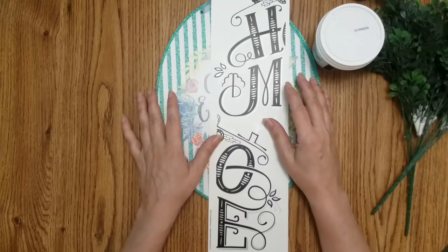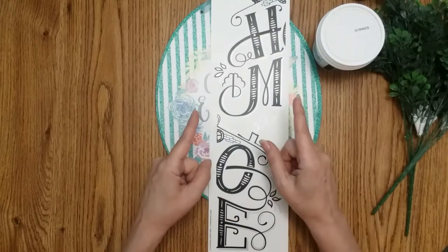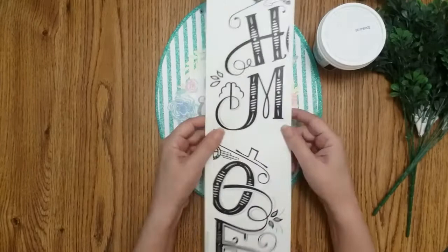Hi, my name is Friday. Welcome to my channel. For those of you that are new, subscribe so you don't miss out on the fun. And to my subscribers, thanks for watching. Let's get started.